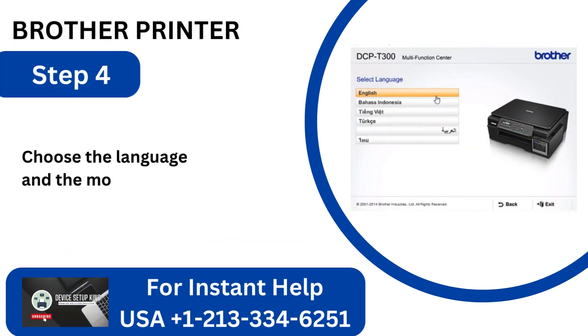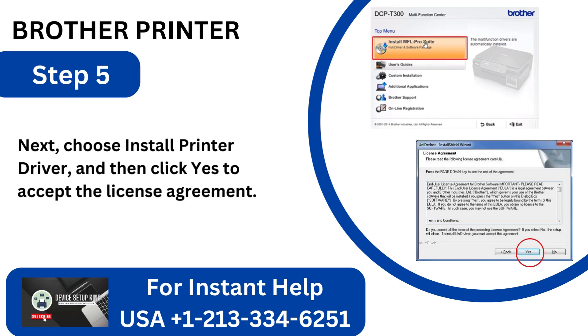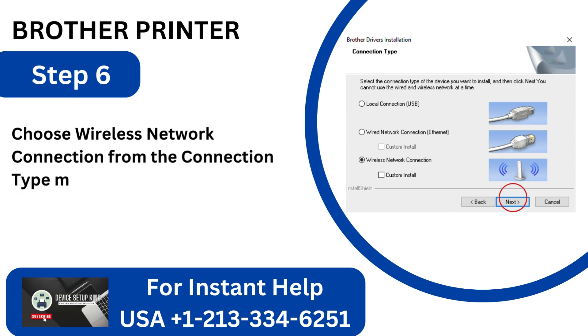Step 4: Choose the language and the model. Step 5: Next, choose Install Printer Driver, and then click Yes to accept the license agreement. Step 6: Choose Wireless Network Connection from the Connection Type menu, then click Next.